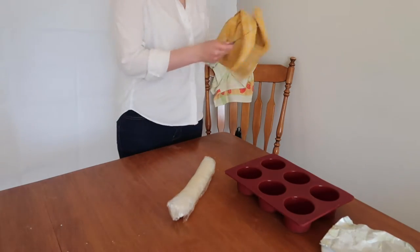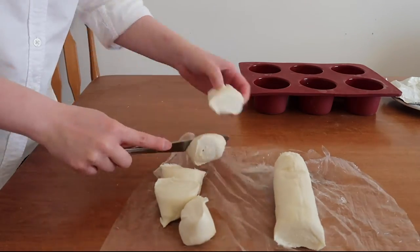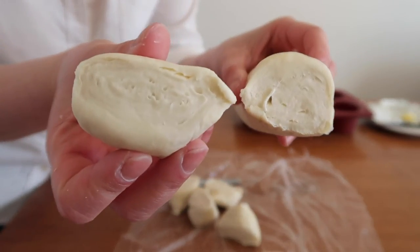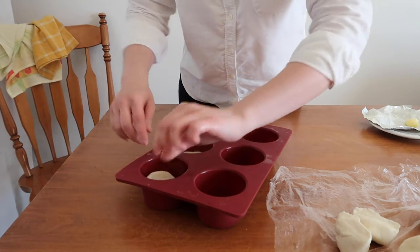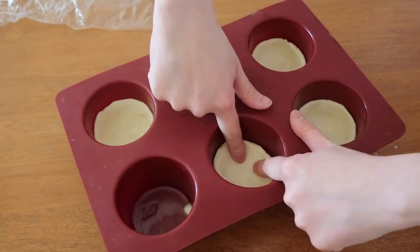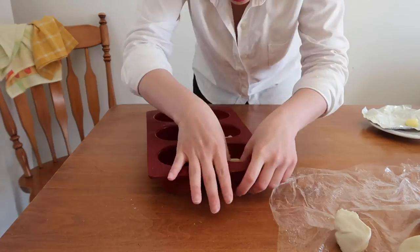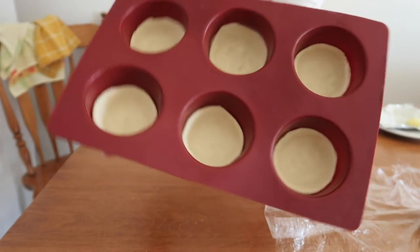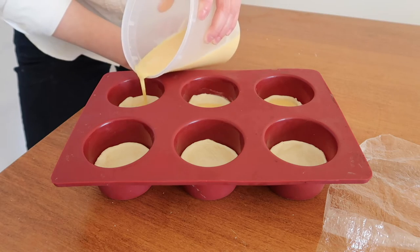After two hours in the cold, your glorious dough is ready to become a crust. Unwrap it and chop half of it into six equal parts — admire the beautiful swirls created by the infinite layers of butter. Take one piece, flatten it down a bit, put it at the center of one of the muffin rounds, then press down the pastry using your index finger and gently press up against the sides. Repeat, repeat, repeat — and tada!